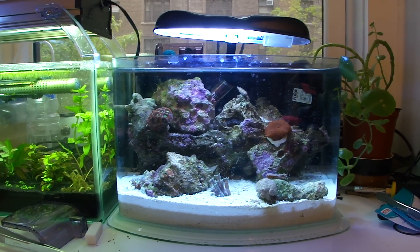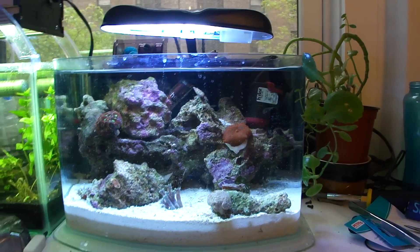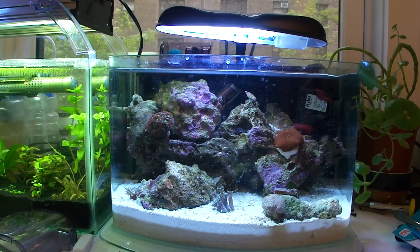What up YouTube subscribers? I had a couple questions on my setup on my Picotope Nano Reef. Before I start, actually, bad news — my shrimp died.